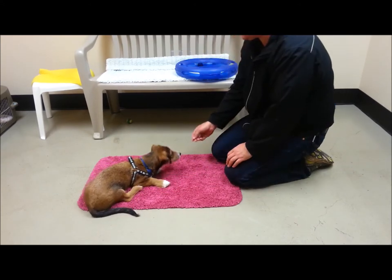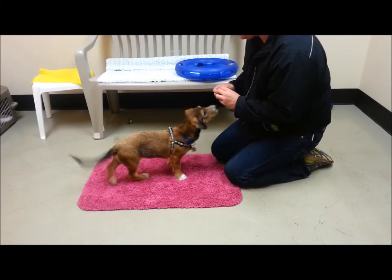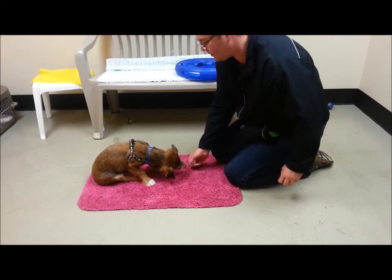I'm using a nice high value reward here — something semi-soft, kind of meaty, not crunchy.